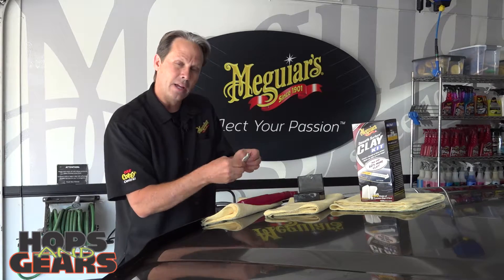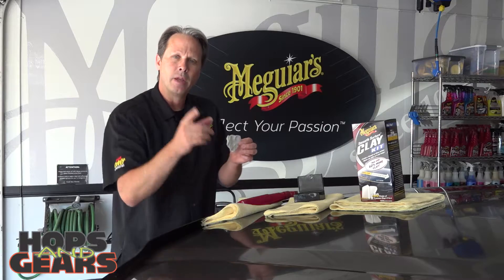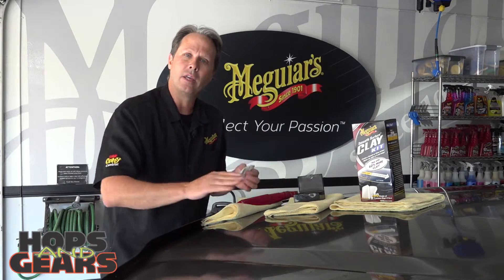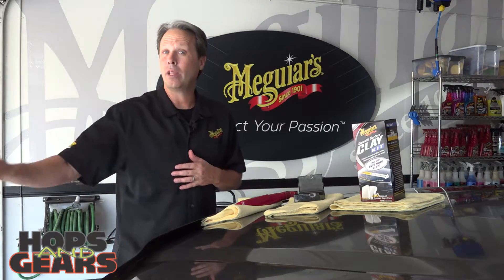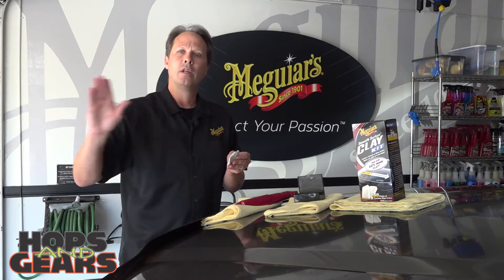Eventually, as you're molding this clay and working it, you're not going to find a fresh piece of clay. That's going to tell you to toss it out, get a new piece, mat it out, and keep working. One last tip: if you happen to drop this on the floor — and we've all done it unfortunately — get rid of that piece of clay, because it has some pretty big particles and pebbles in it. Toss it; you don't want to risk scratching that surface.